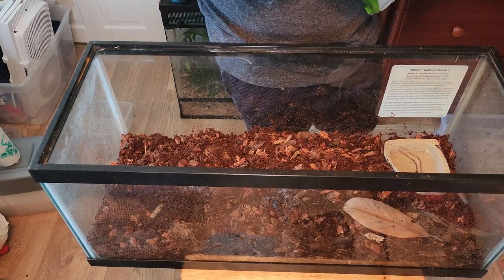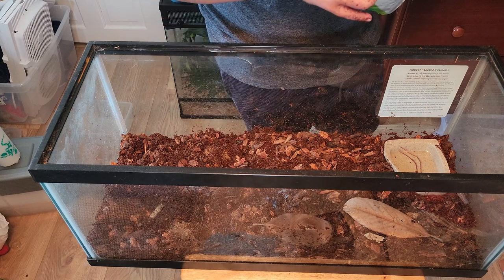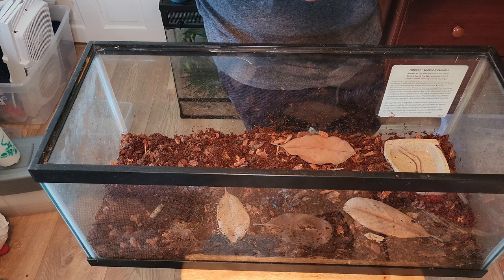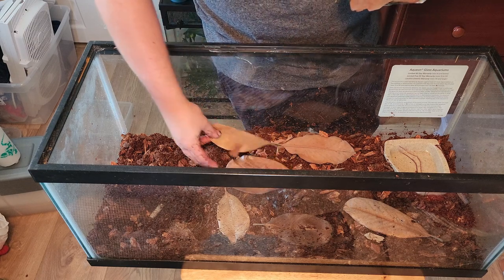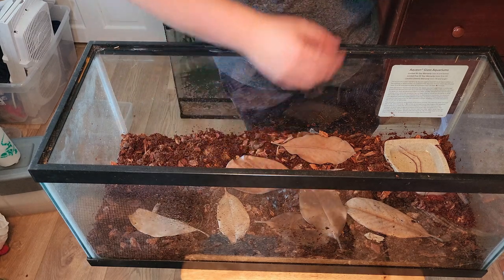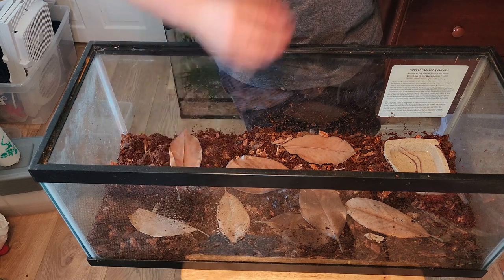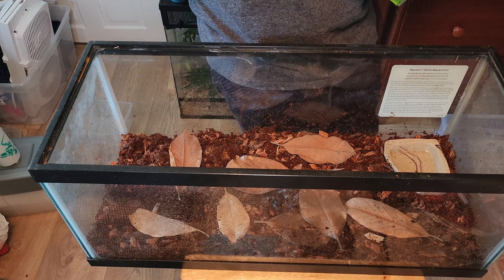After you've placed the water dish, you'll want to add some leaves. You can use dead, dry leaves from outside, but make sure you disinfect them. I personally bought some leaves from PetSmart, and they work just fine. The main reason for adding leaves is to provide cover for the toads, but also, if you have a bioactive enclosure, the leaves also provide a food source for isopods.